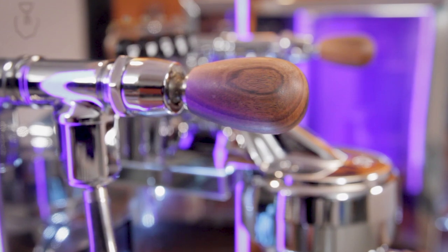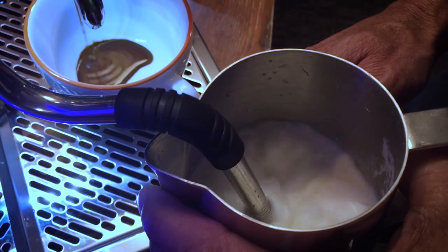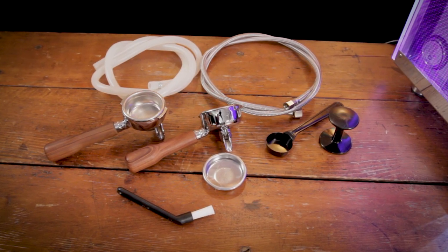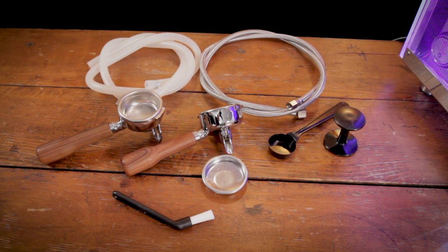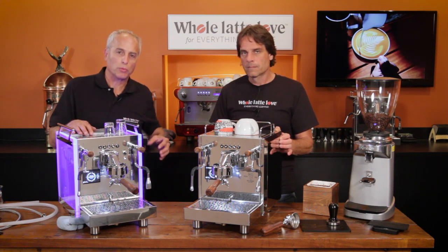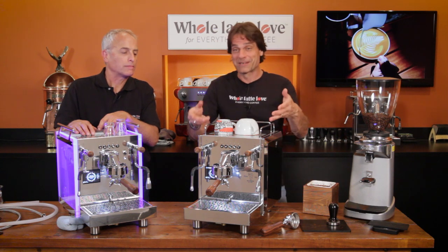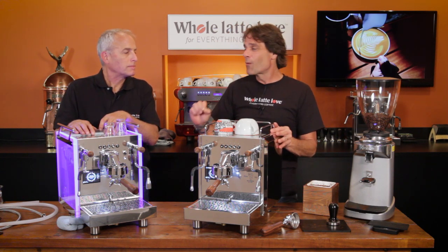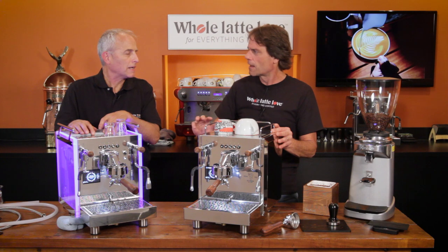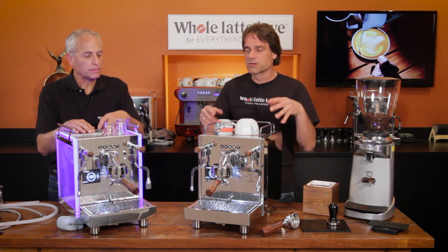They all have water reservoirs but you can also hook them up to a water line. They come with a stainless steel braided water line. When you hook that up, you can use line pressure pre-infusion — the line pressure pushes through the machine and pre-infuses the coffee. This is something worth knowing when buying a plumbable espresso machine; ECMs and Profitec machines are open to line pressure, while Expobar and Rocket machines typically are not. These Bezzeras are.